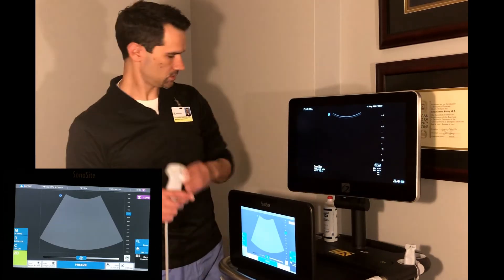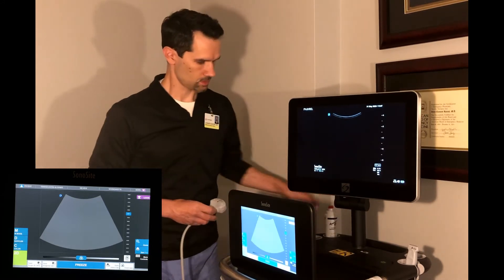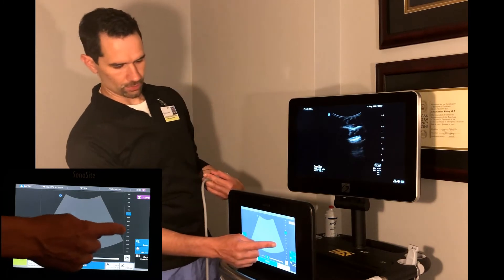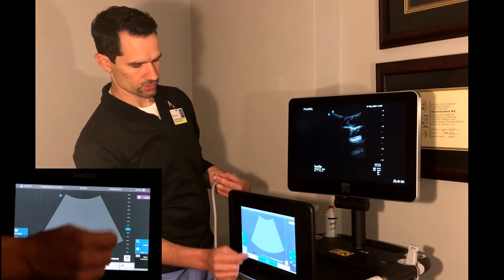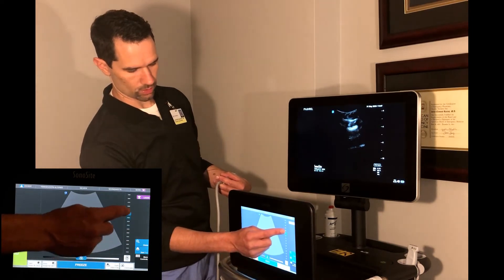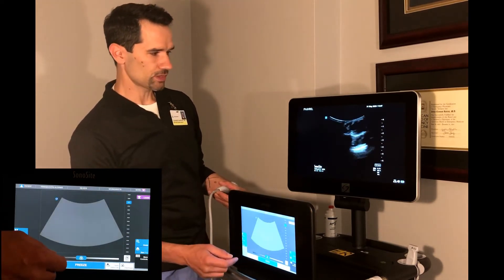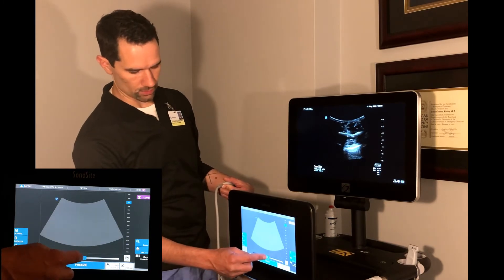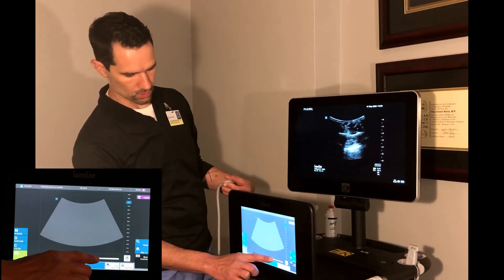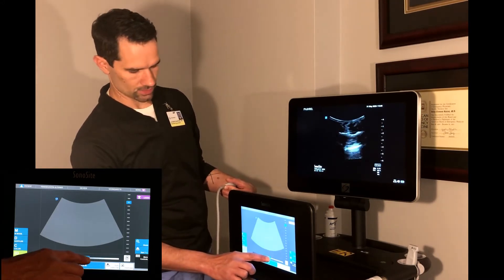When you're actually scanning, you adjust using the touch screen. To adjust the depth, slide the bar on the right of the touch screen to make the image deeper or more shallow by sliding it up. You can also just click on it. Same thing with the gain — sliding the bar below the image icon to the right makes the image brighter, and to the left makes it darker.